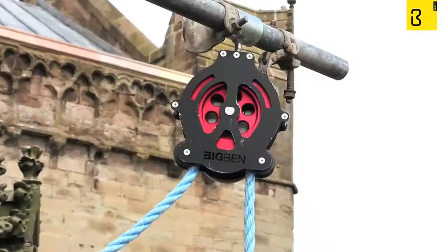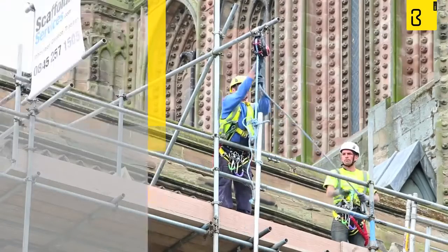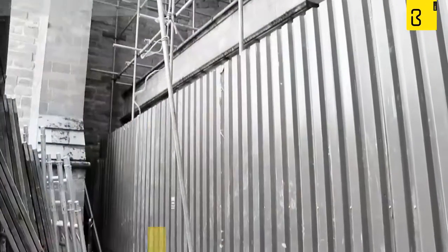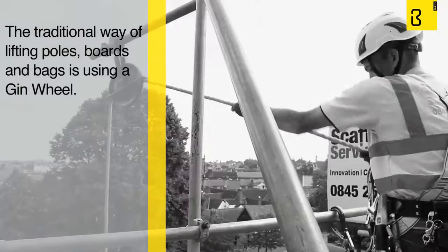Introducing the new Big Ben Braked Pulley, a revolution in safe lowering and lifting control. The Big Ben Pulley has fundamentally changed the way scaffolders work on sites. The traditional way of lifting scaffold equipment such as poles, boards and bags is using a gin wheel.